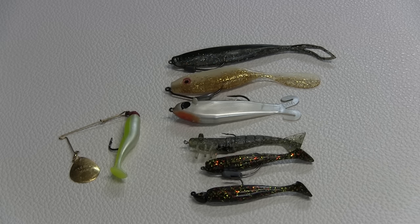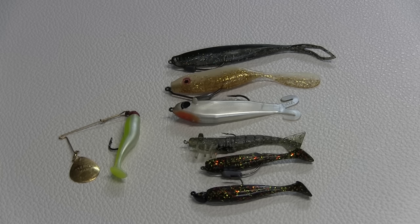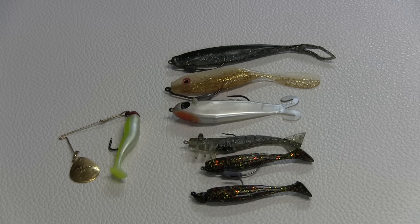Hey folks, Captain Chris Meyer of Central Florida Sightfishing Charters. Something that I get asked over and over is what is the best lure for redfish? So I'm going to tell you what I think the best lures for redfish are here in Florida, and I'm sure that they'll work on redfish in just about anywhere else you can find them.